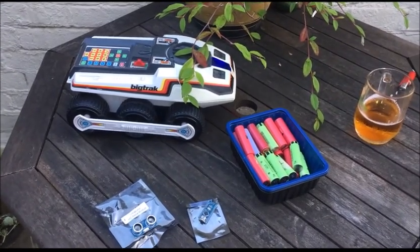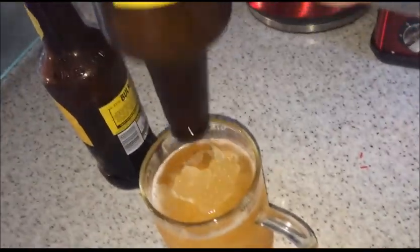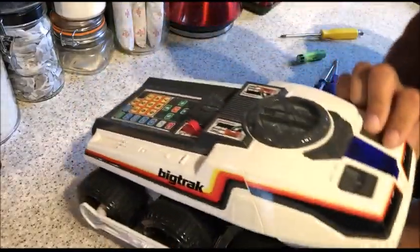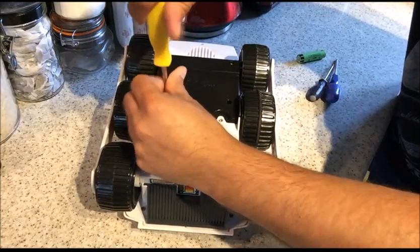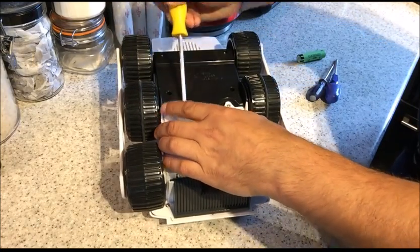I've just invented a cider slushy! This is a Big Tracks — look at that, wonderful. When I was a kid, my parents wouldn't buy me one because they were way too expensive. Now I've got a job and I'm older, I can actually buy my own. These were purchased off eBay.